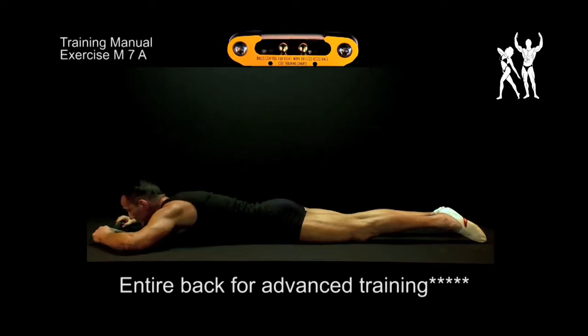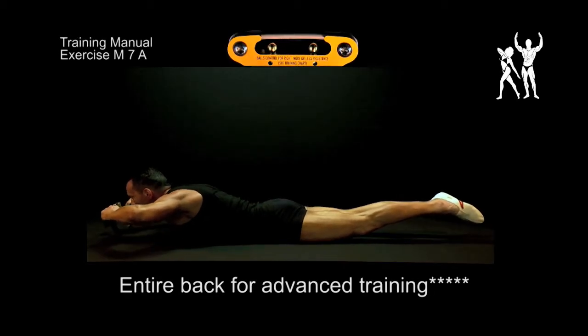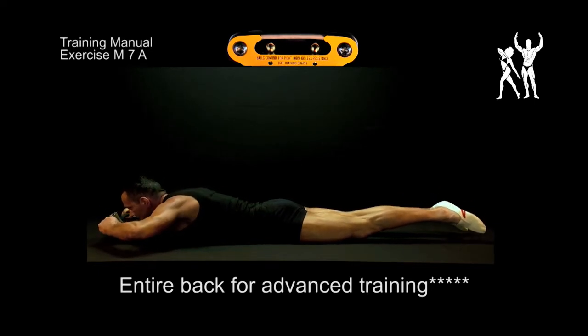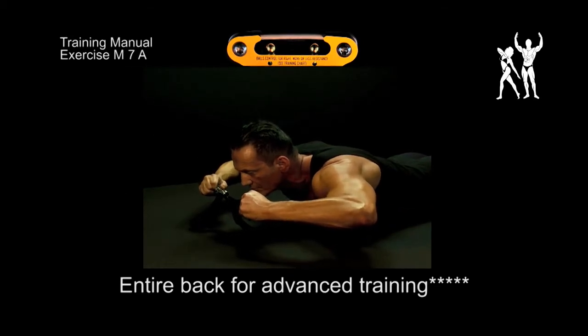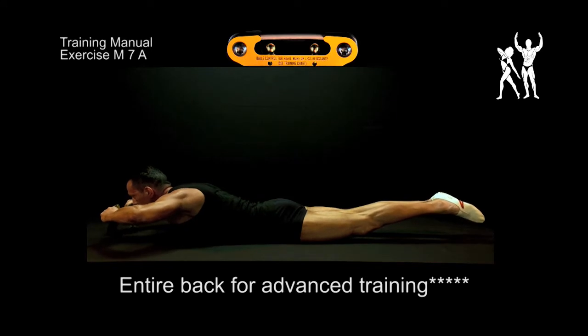Entire back for advanced training. Lie down on your stomach and pull up your upper body and your stretched legs in one go. Hold the isocunata under constant tension in front of your chin while doing this.